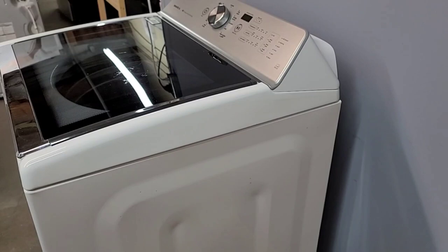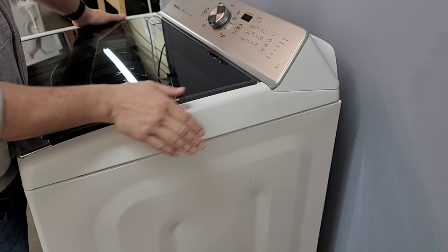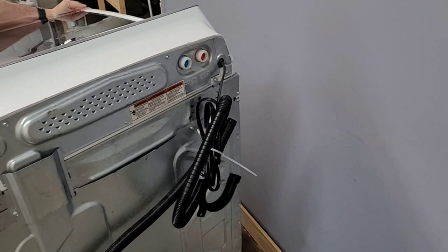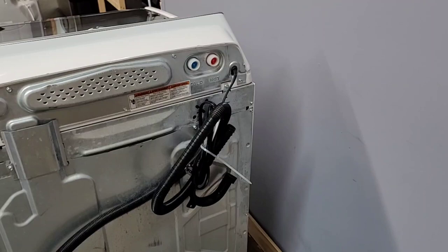All right, first things first — obviously you want to make sure it's unplugged. Now I've already done this repair on this machine, but I'm going to show you the steps. Essentially: unplugged, turn your water off, pull this out if you can. We want to get to the back here. You're going to see the screws we need to take off are right here.